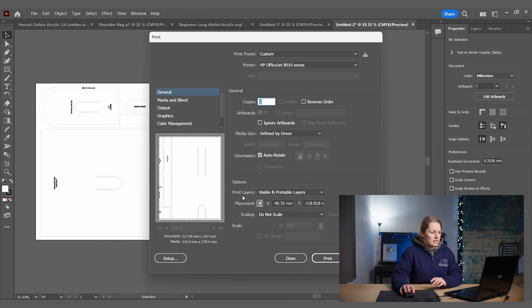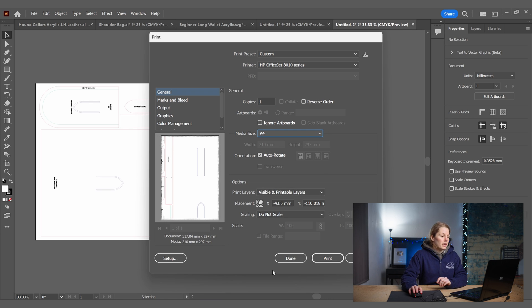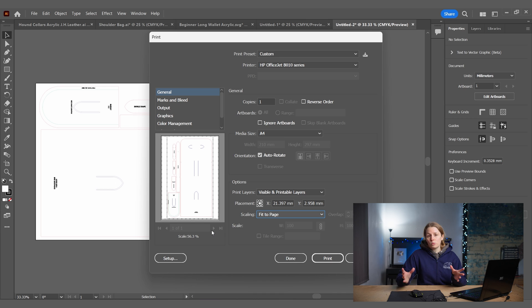There are a few options available. If you just want to print an overview of your patterns — for example, if you've got measurements on them and aren't intending to use them as a cut-out pattern — in Media Size I'm going to select A4 (I'm in the UK, that's what we use), and in Scaling we'll go to Fit to Page. You can see that's now selected and it will all fit on one A4 page.